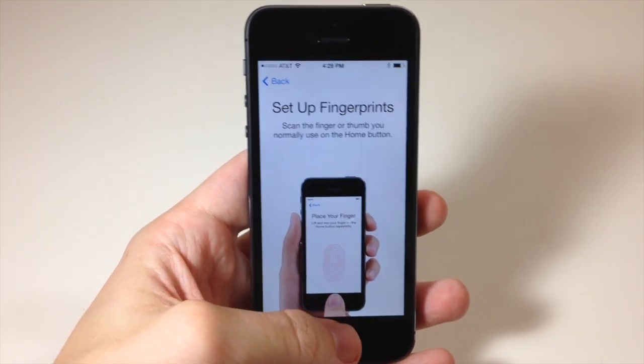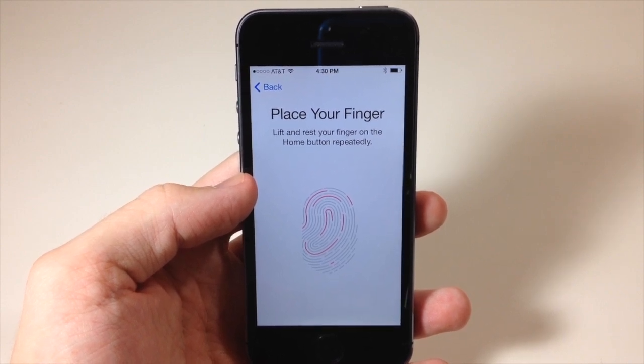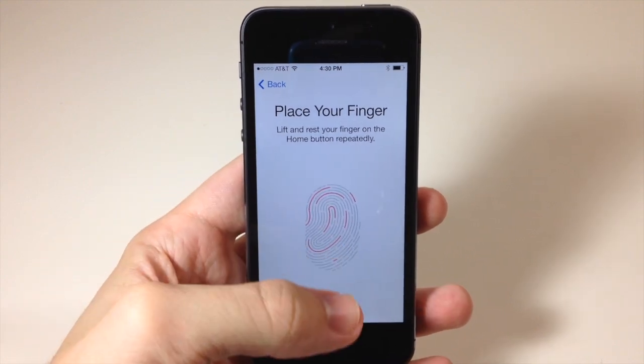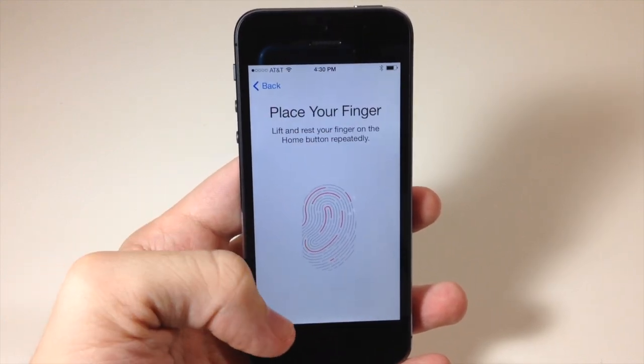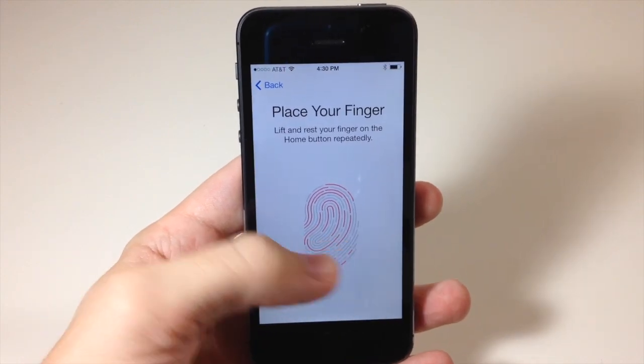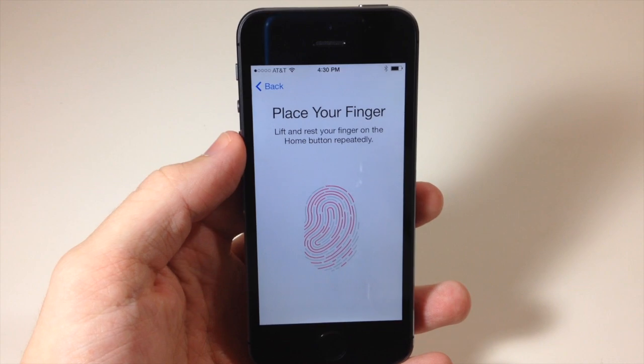I'm going to use my thumb. When you put your finger on the home button, it's going to give you a little vibration so you know it recognized it, as well as a little animation that shows your fingerprint filling in red. Just lay your finger on the button — don't press it — and it will vibrate and animate each time it scans.